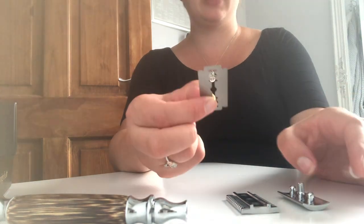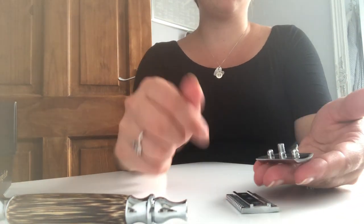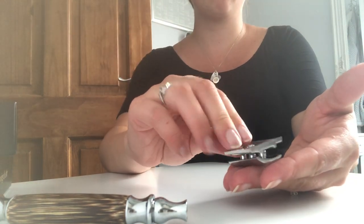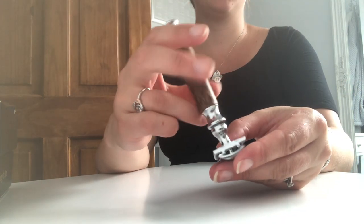Take your blade — just be really careful because they are sharp. Put that one on there like so. Remember which way you took this off; it goes on the same way. And screw your handle back on.